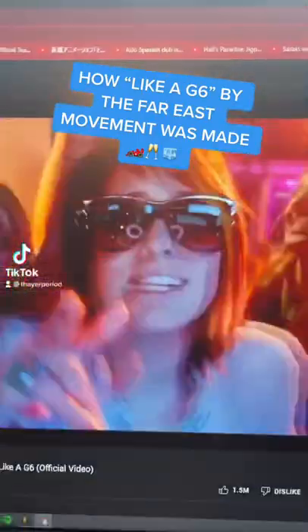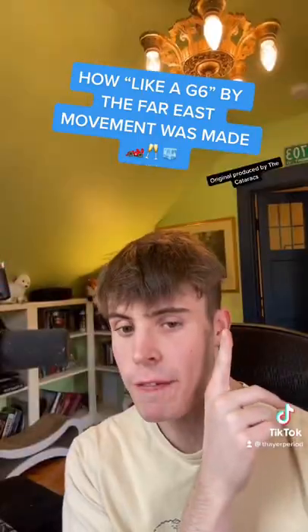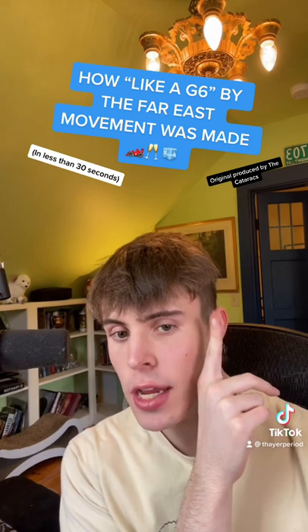Here's how 'Like a G6' by the Far East Movement was made in less than 30 seconds. I started by taking this 808 sample, then I had it play this melody.